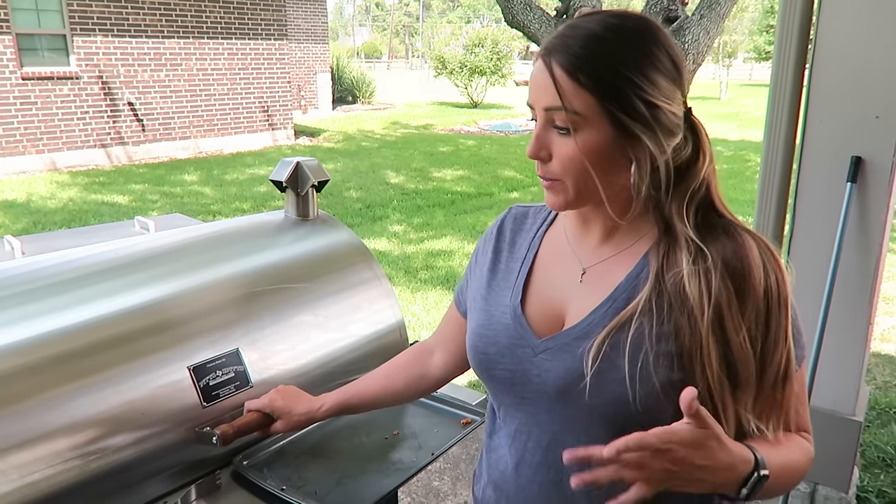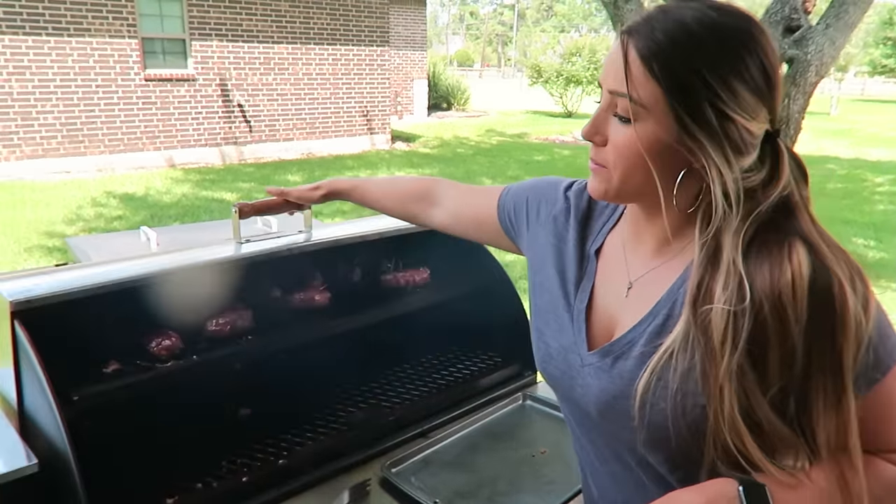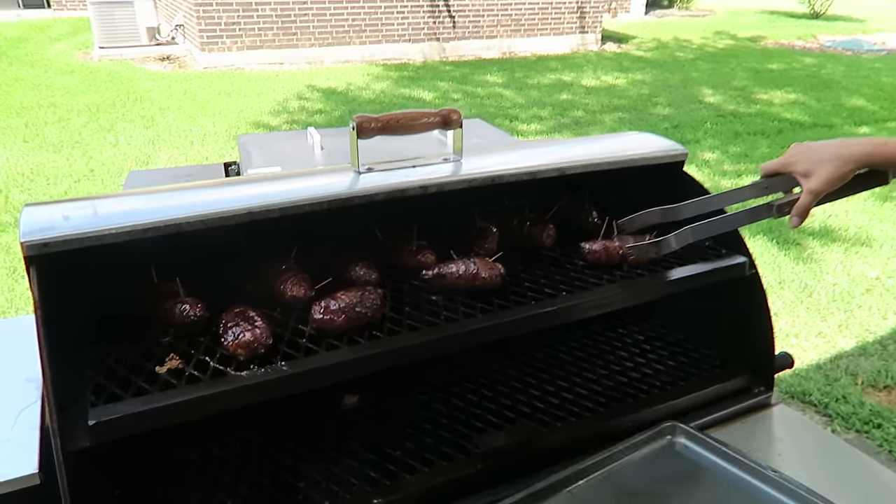It's been about five or six minutes and we're going to go ahead and take these puppies off. Let's open this up — they look phenomenal. Let's go ahead and take these off the grill.